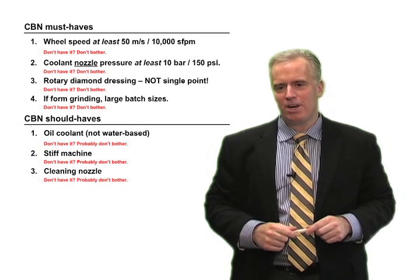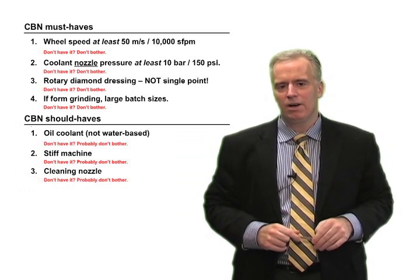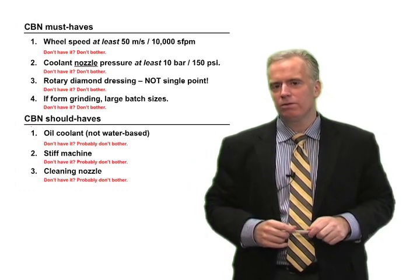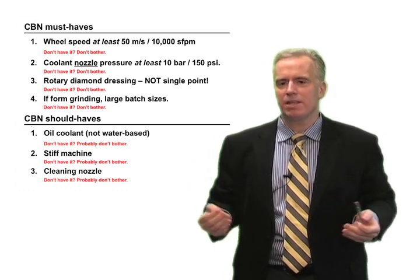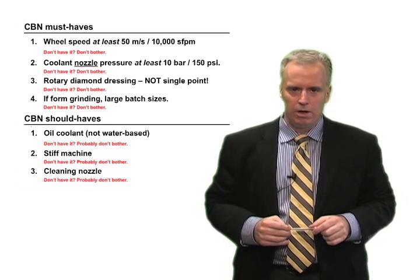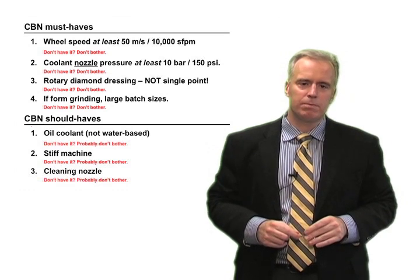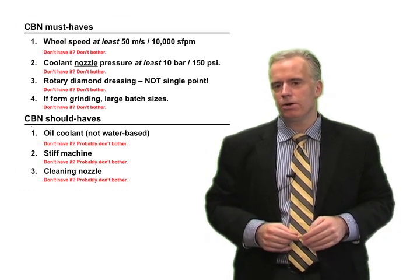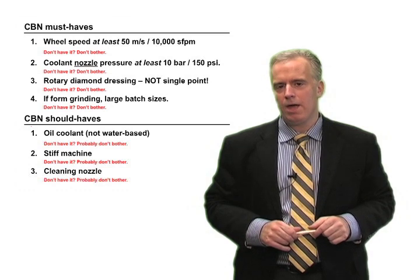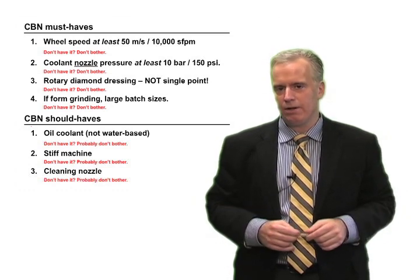I would hate to think how many shops have tried to switch to CBN and failed, basically reinventing the wheel and making the same mistakes over and over again because their machine just wasn't equipped to grind with CBN. And some new machines also are just not cut out for CBN. The short answer is: don't bother if your machine can't handle it.